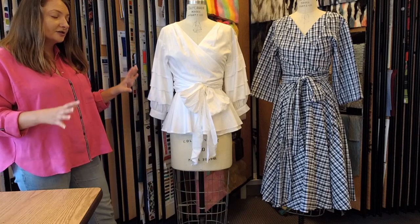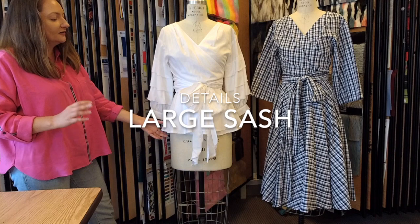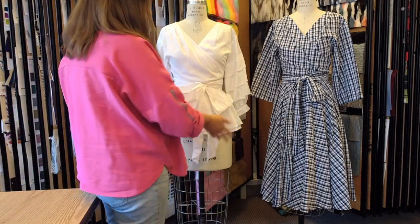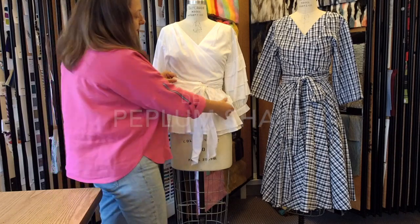We have a very dramatic large sash or bow. You can tie it, of course, many different ways. And we still have a fit and flare here with a nice circular peplum, so it has a little sort of a peplum look.